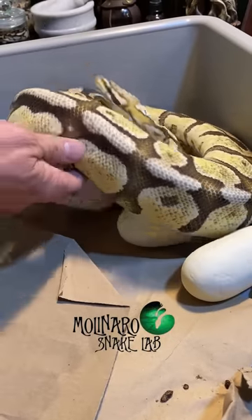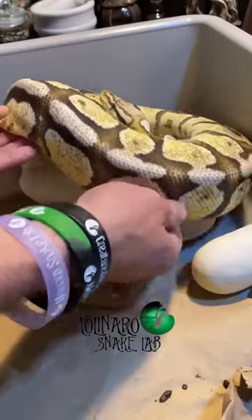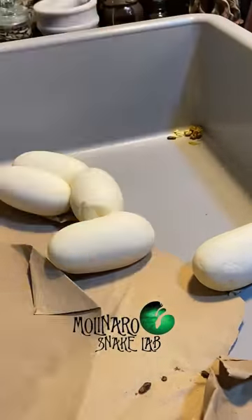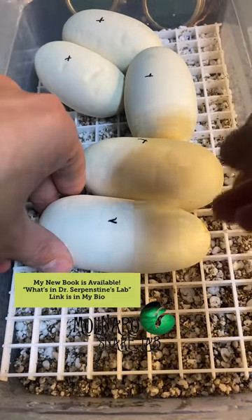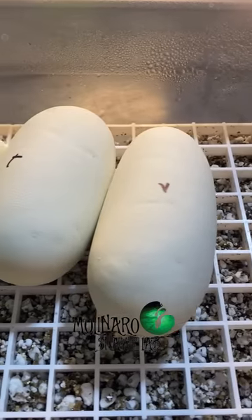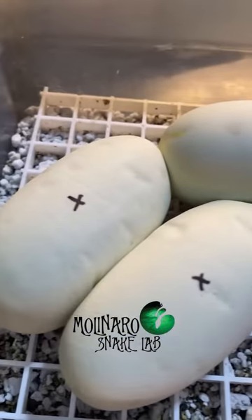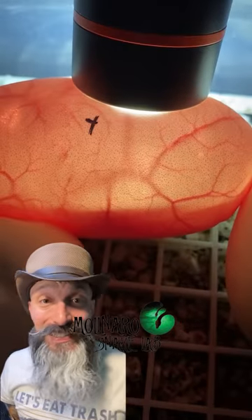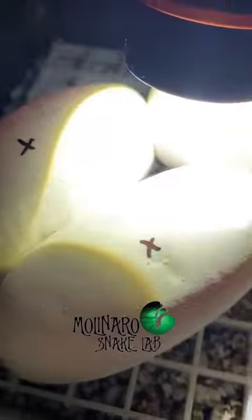21 days ago, this ball python laid a clutch of eggs. She was being a good mom and protecting her eggs, but I need to collect those eggs to give them the best chance at hatching without any issues. On day 21, these eggs are looking fantastic. The shell is nice and firm and there's no sign of denting, which means they have plenty of humidity. If the eggs were already denting on day 21, it would mean they didn't have enough humidity and were dehydrated. When I candled these eggs, they still have really nice strong veins and the bottom of the egg is getting darker, which is a great sign because that's actually the snake developing inside the egg.